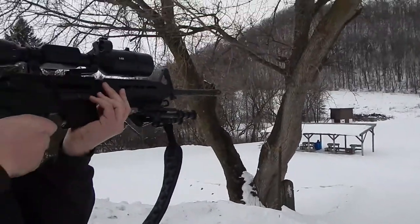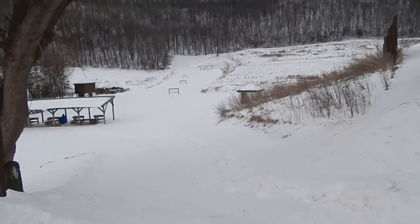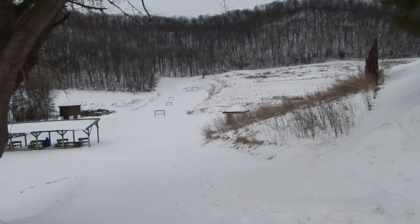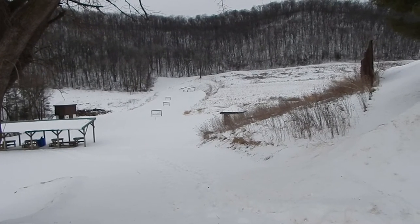We're getting ready for some coyote hunting, so the next video on the channel will probably be nighttime coyote hunting, so stay tuned for that. Or fishing — walleye fishing it could be — so enjoy.